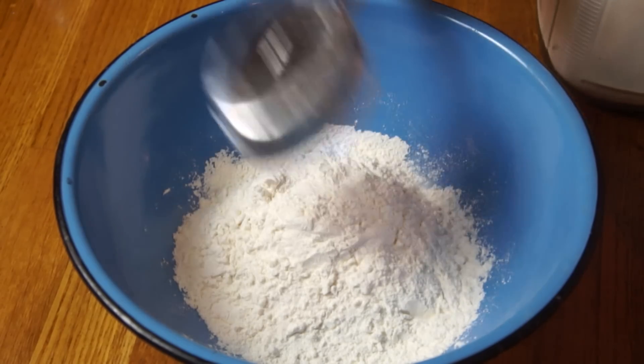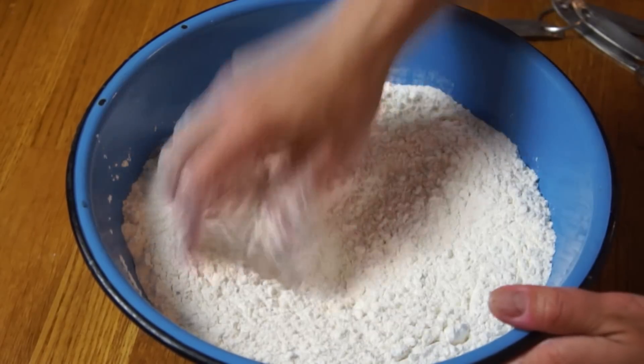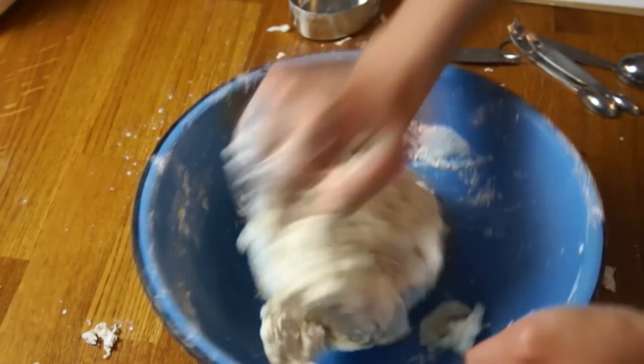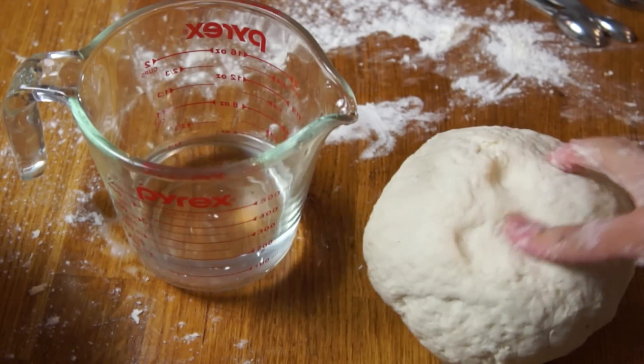First things first, we're going to prepare our dough. Measure out four cups of flour into a large bowl and add three quarters of a teaspoon of yeast. Mix that together, then add 500 milliliters of water and form this into a dough. I actually used a lot less — about 350 milliliters — and that might have been due to the weather; we had some thundershowers and it was pretty humid. Just add it gradually until it forms a dough, then allow it to rest for two hours for the yeast to rise.